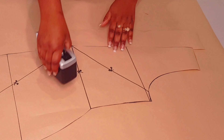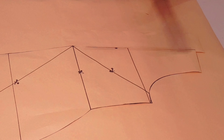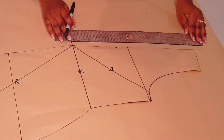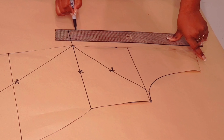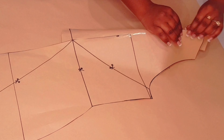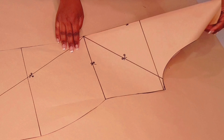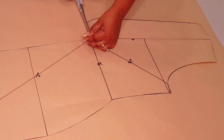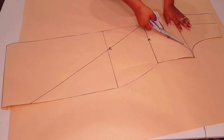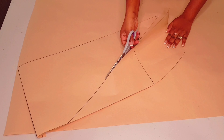Now add the facing to the center front neckline. Get a piece of paper and tape it onto the pattern, because we're going to add an extension of seven centimeters wide facing. Mark seven centimeters from the neckline edge and connect a straight line. Fold back along the original neckline and finish off cutting so we can get a proper shaping for our facing. Cut through all these lines, but not through the other two lines — cut through the waist line only. Leave the other two hanging by a thread.